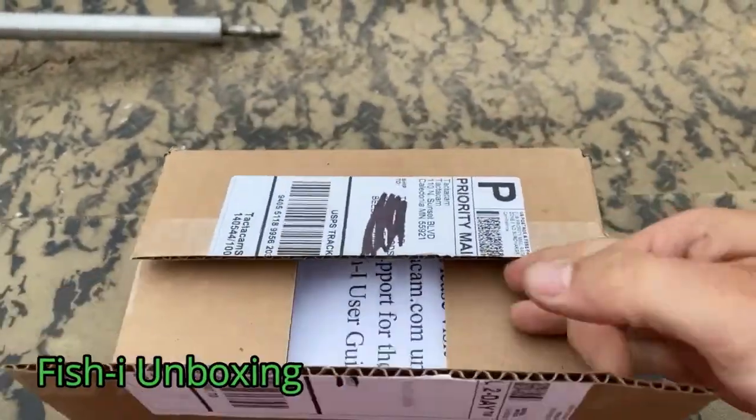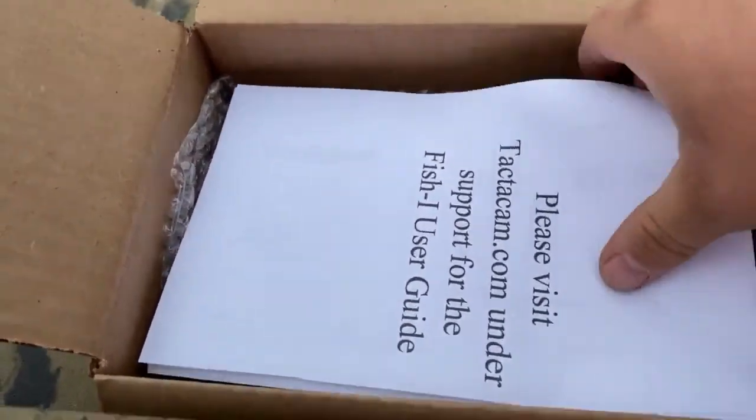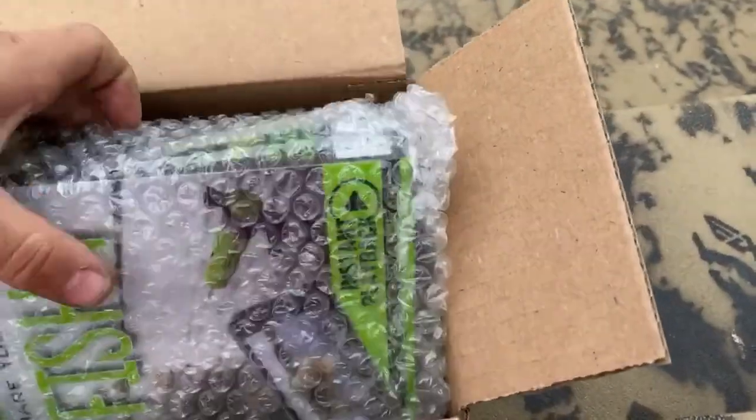All right, let's see what came in the mail today. Tacticam Fish Eye. I've been waiting on this. Feels like months. User's guide. Camera itself.